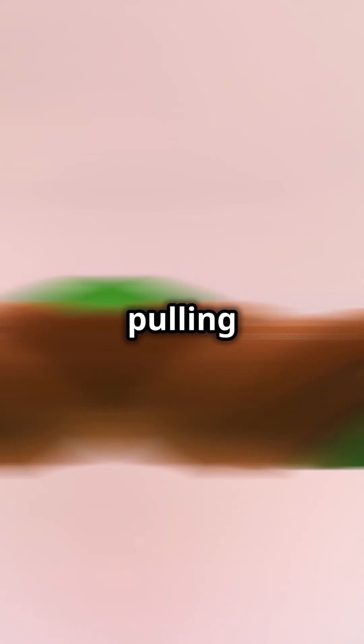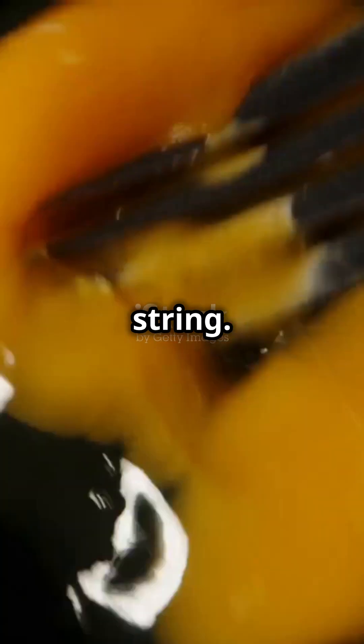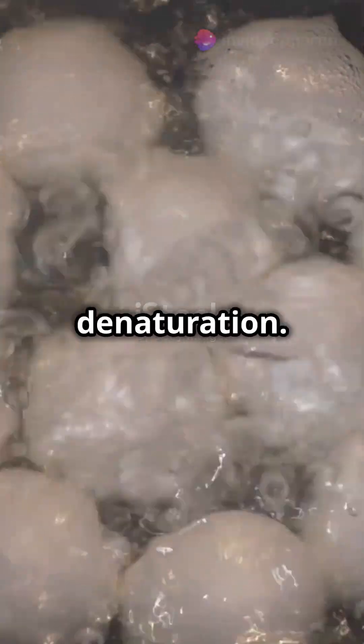This energy starts breaking the weak bonds that are holding the protein's folded shape together. It's like pulling on the ends of the knot until the whole thing unravels into a loose, messy string. This process is called denaturation.